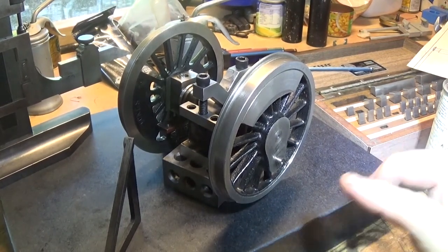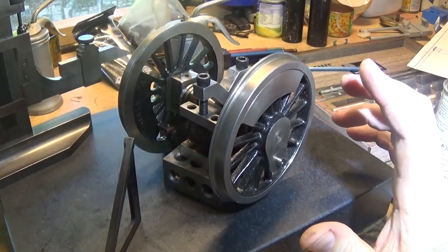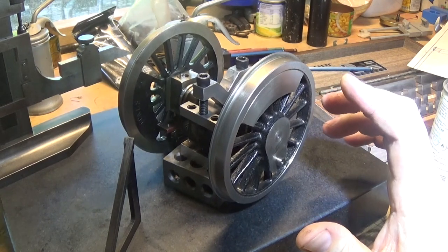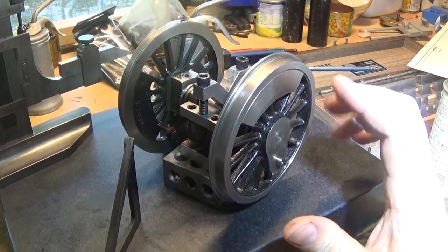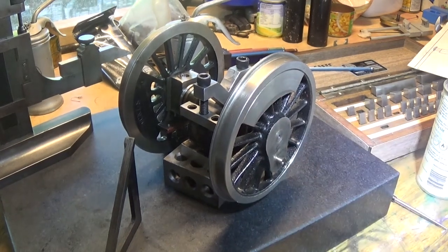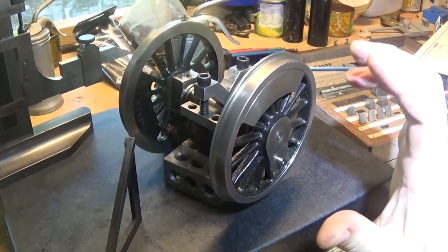What I've done is taken these wheels and pressed off one side of all of them — they weren't particularly tight. I borrowed a press and just took them off, and I've cleaned them up so that they're a nice fit. I'm going to run a bit of Loctite in them.